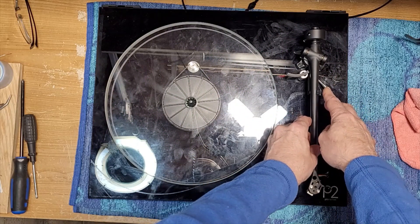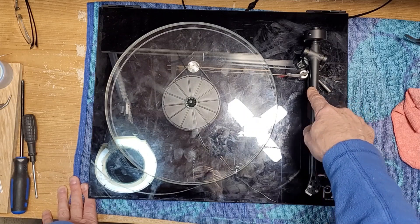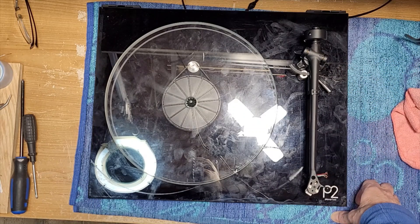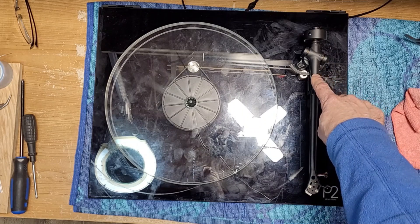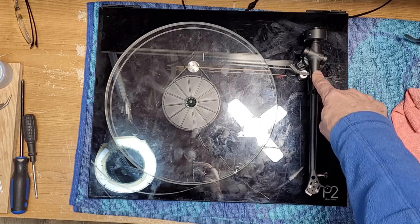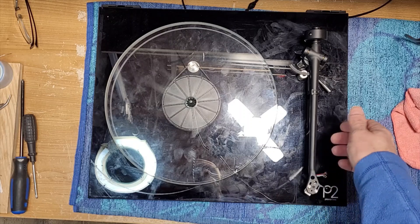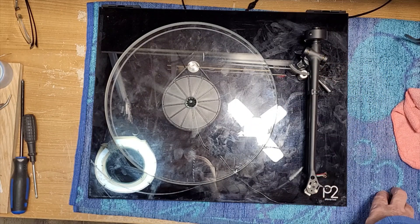This is the RB220 tonearm — the one with the fixed anti-skating. Rega has subsequently come out with a new RB220 that actually has adjustable anti-skating. Personally, if you've watched any of my videos, you can check out my video on my own personal Planar 1 with my RB110 where I do a hack on the arm to make it adjustable anti-skating. This is the dumbest idea that this turntable company has ever done — fixing their anti-skating for the Rega Carbon AT36 cartridge.